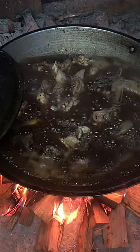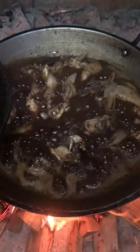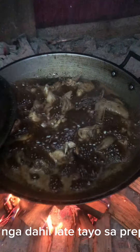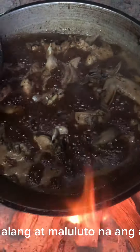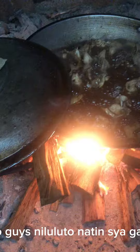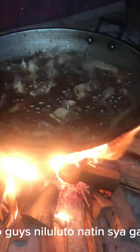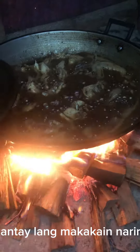Hello, guys! For today's video, magliluto tayo ng chicken adobo. Godahill na ang preparation, kaunti na lang at magliluto na ng adobo natin. Ang maganda nito guys, niluluto natin side gamit ang firewood.